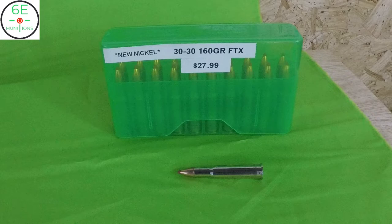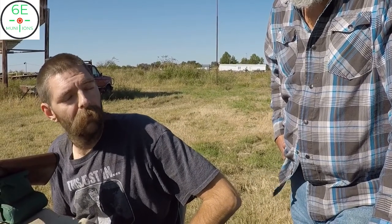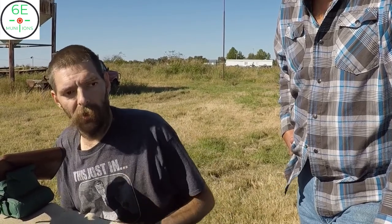The claw on the extractor will be on the front side. Some of my rifles are two and a half, three grains over book max charge — zero pressure signs, no marks on the brass, no sticky bolt, and shooting half-inch groups at 150 yards.